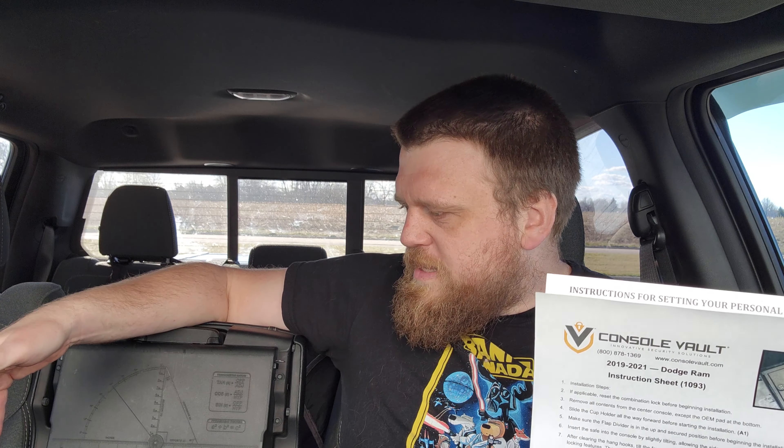We're going to install this thing. The instructions do note that sometimes there are threaded inserts optioned on these trucks — that must be on the non-poverty editions because I don't have that. It does come with self-tapping bolts, so we're going to use those to tap into the sides and get it secured in here pretty well.